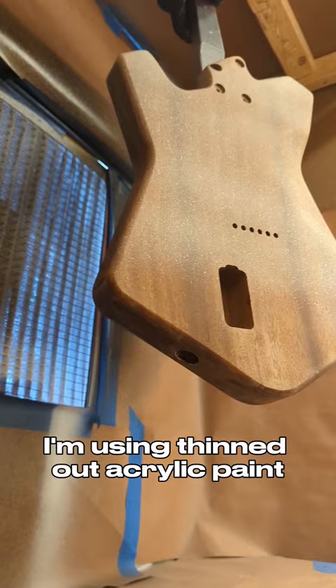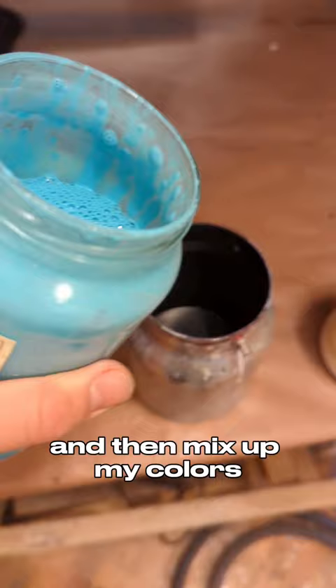I'm using thinned out acrylic paint, which you can get at just about any craft supply store. I spray that until it covers up the wood grain, and then mix up my colors.